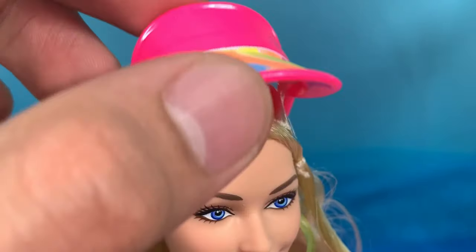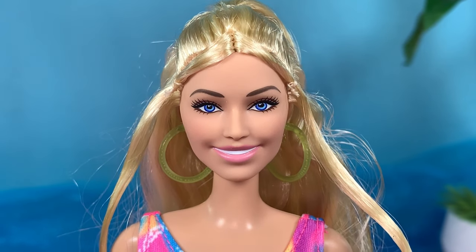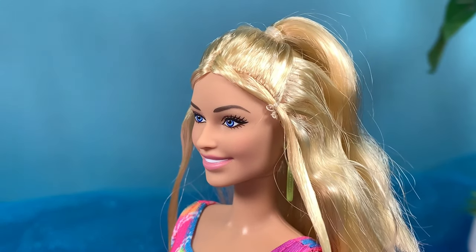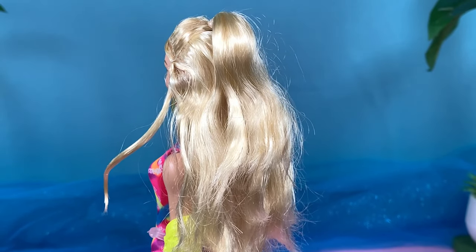If you remove the cap, you'll see how her hair is styled — there are two hair units in the front and it looks like they're sewn on. I'll remove it soon. Part of her hair is pulled up; it looks a bit crazy right now and she needs a bit of a hair spa. The hair is pretty long, so that's good.